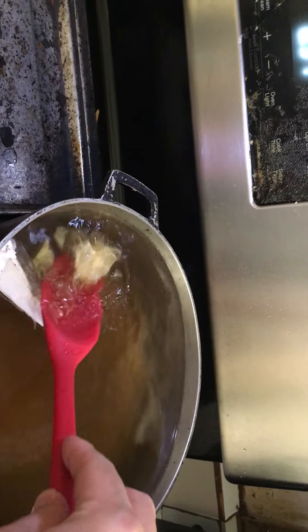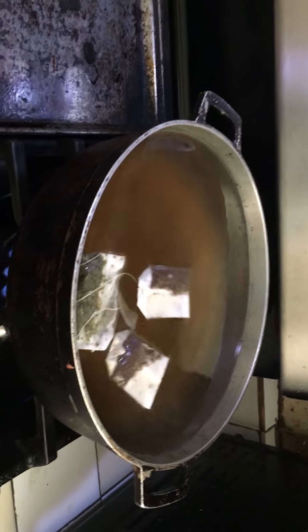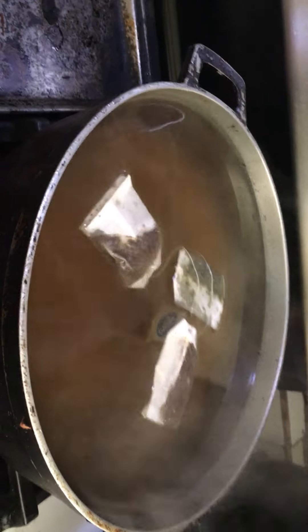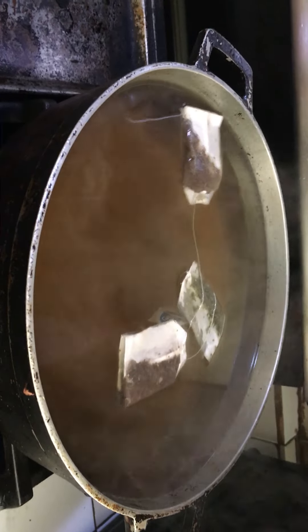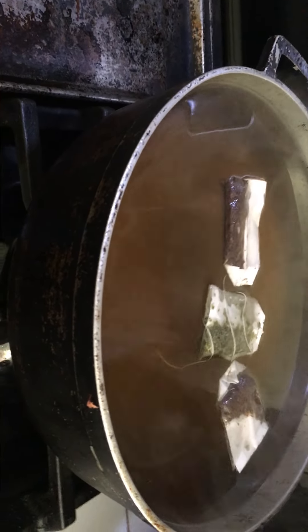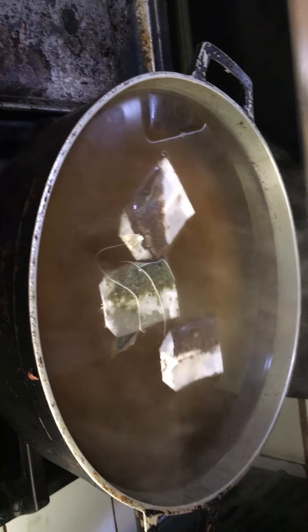So this is part 1, esa es la parte 1. I'm going to turn off the heat, voy a apagar el fuego. Now I'm going to cover, lo voy a tapar, at least for 15 minutes, por lo menos por 15 minutos. But I actually leave it until it's cool. En realidad lo dejo hasta que esté frío. Okay, I will get back to you. Voy a revisar con ustedes.